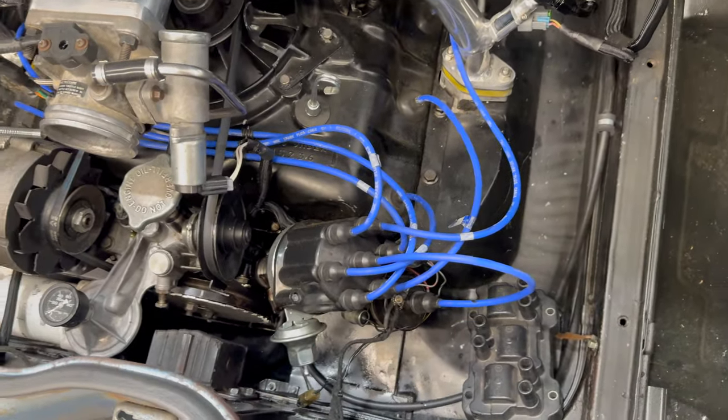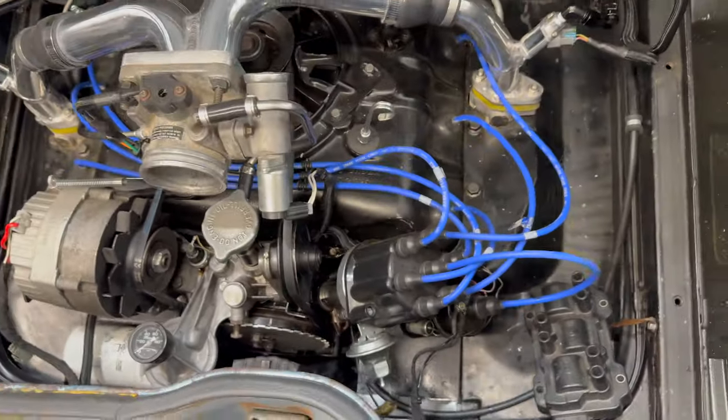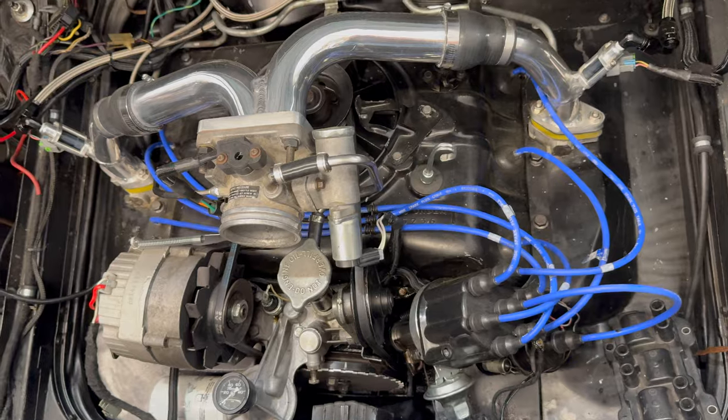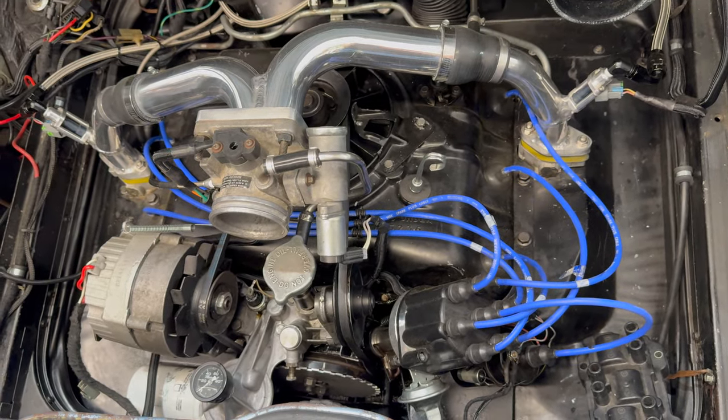The first thing to do is get the distributor out. I've already got it on top dead center. Then I'll show you what we're going to do to drive the oil pump and how to wire this up — hopefully this shouldn't be too hard of an upgrade.